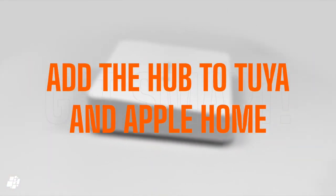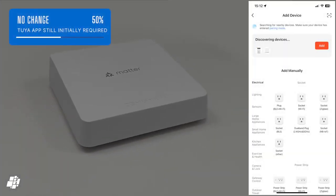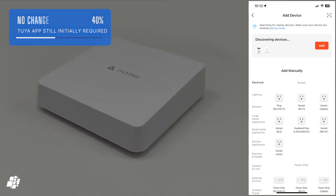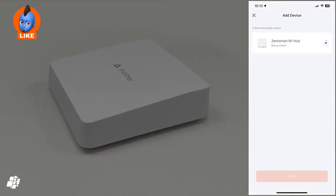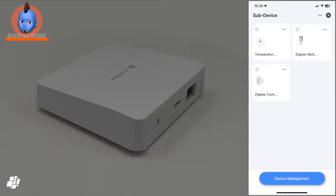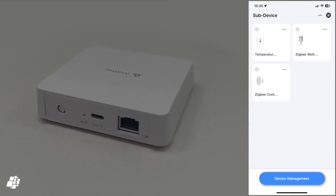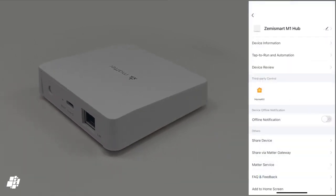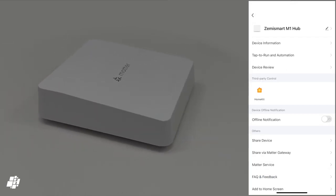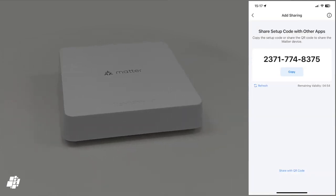Adding the hub to your smart home is a bit of an odd situation, as you still need to initially use the Tuya app, but the app itself doesn't use the Matter code provided. Instead, the app discovers the hub using Bluetooth as per Matter, and it's added — no QR code needed. I then added the three sensors and they're now connected to the hub. When pairing it to Apple Home, you don't use the provided QR code, but instead select third-party control, where a new Matter code will be generated, which is a little bit strange.